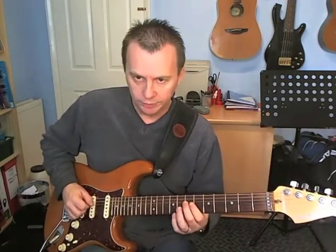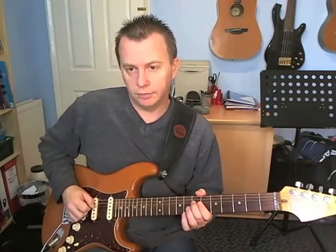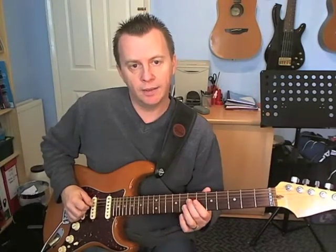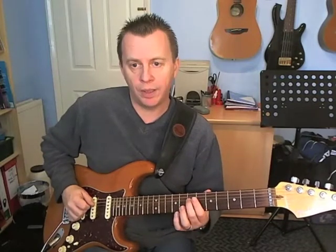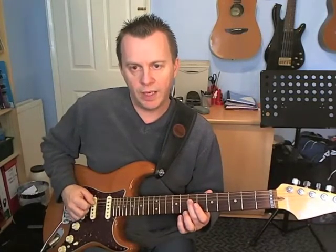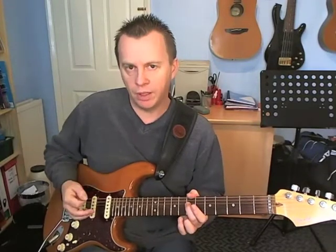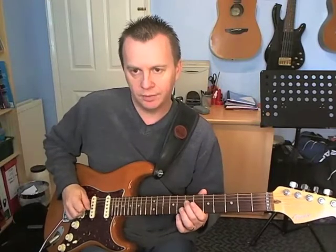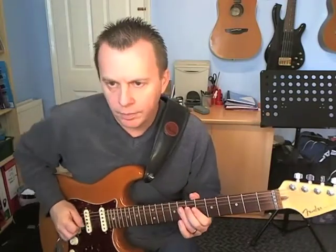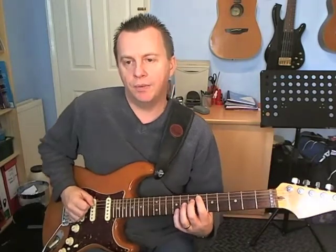Into bar 3, beat number 1: play the 7th fret on the D string on a down, then there's a ghost down, and then you hit on the up for fret 7 again. You can put a ghost note in between if you like, on a down. Sometimes when he hits that first note, he hits the open A string with it — I didn't do that on the recording because I think it might have been an accent when he did it the first time. Beat number 2: two ghosts on the D, down, and then fret 6 on the A string.